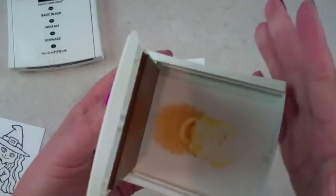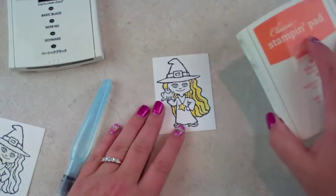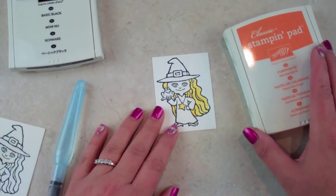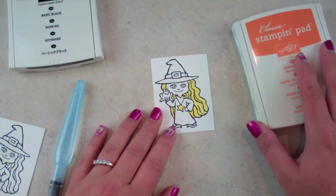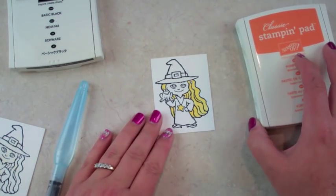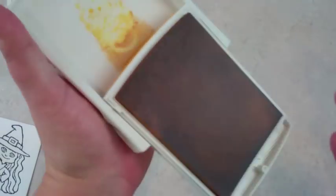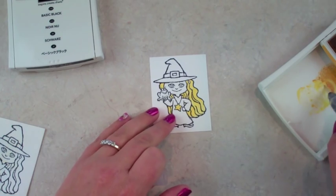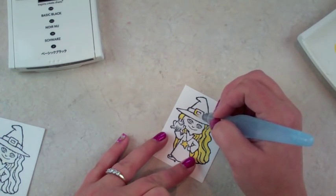Now fold this over and finish coloring. I'm going to use orange — I think on her dress, or maybe her eyes. I like making the eyes orange. While I have the gold out, I should use it on her eyes as well.